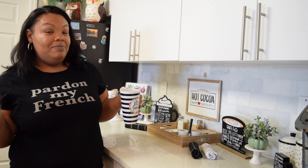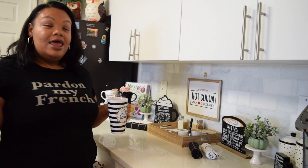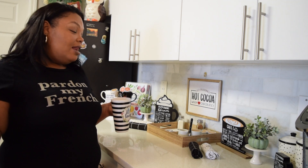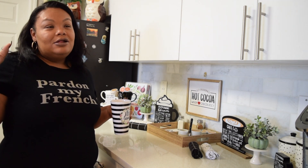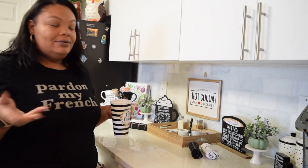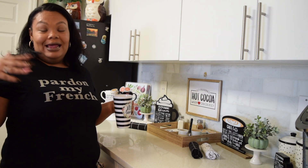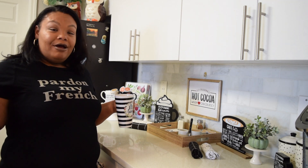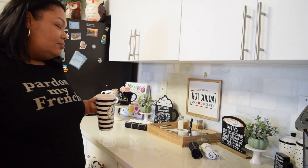There it is — a beautiful hot cocoa coffee bar station. I'm absolutely in love with it. I'm really impressed. Target has stepped up their game. I love the fact that they make simple home decor for really nothing. I think all together I spent maybe about 50 bucks, but it's 50 bucks well worth it. This is something I can incorporate into my home for a couple of seasons, switch it out and bring it back next season. I just love the fact that it's simple.